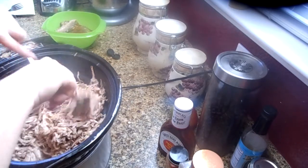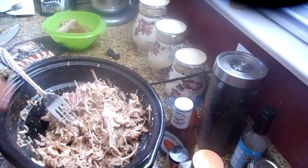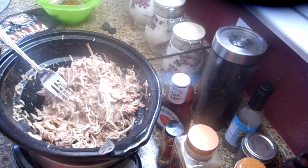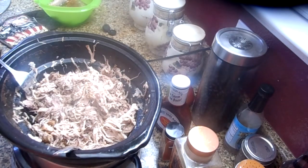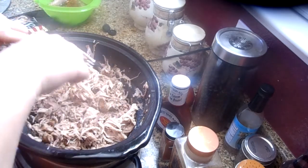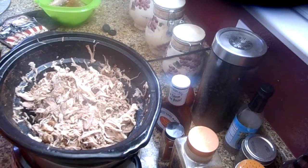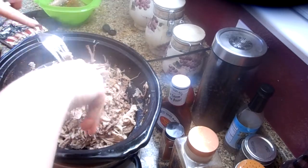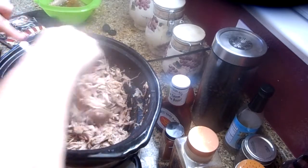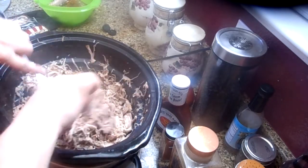It smells oh my gosh so good — remember we used that liquid smoke, that hickory. Look how much pork that made, and that's only half of the pork roast — that is a lot of meat and will make a lot of sandwiches. This is a great thing to make for your Memorial Day weekend if you're going camping, going out to the lake, or having a big potluck. They're easy, you can make them quick, they're inexpensive, you can make a lot of it for a lot of people.